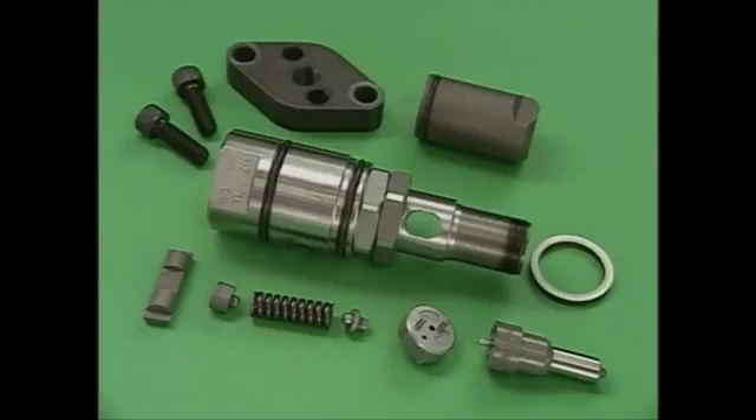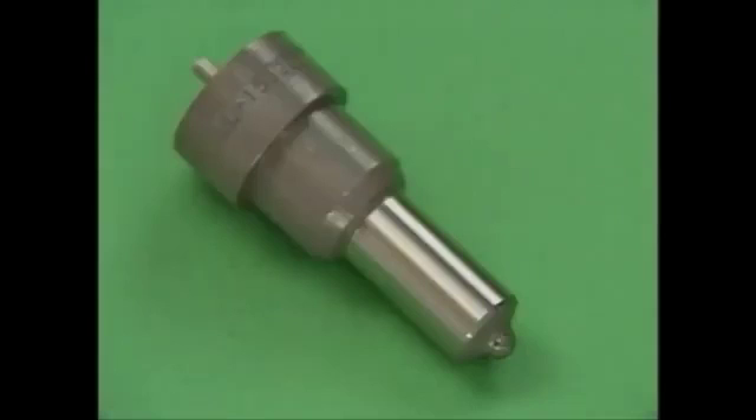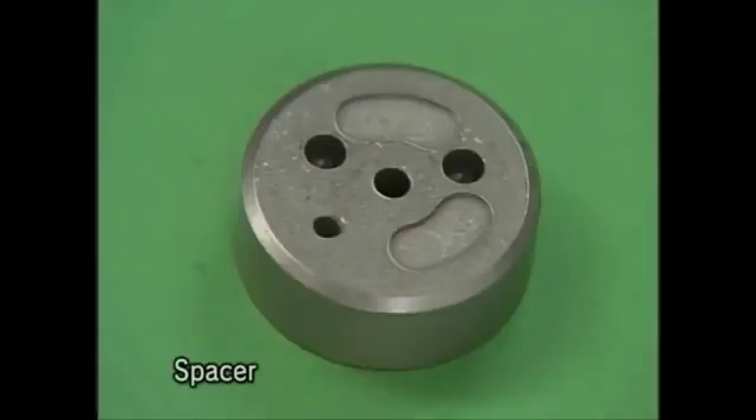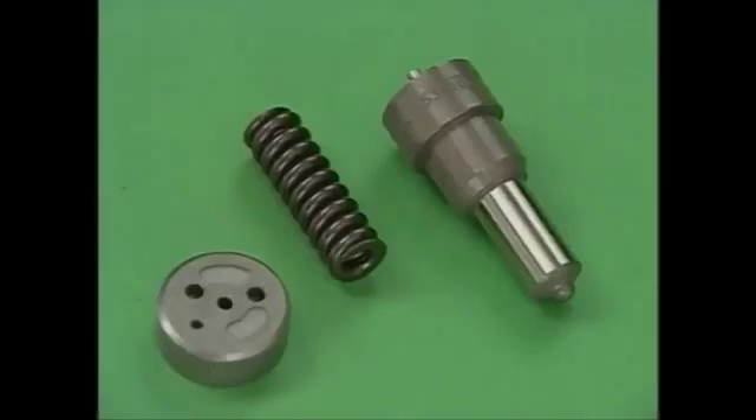Handle the disassembly with care not to damage the parts and clean them with washing oil. After cleaning, check the nozzles for corrosion or seized valves, and also check for worn springs or damaged spacers. It is recommended to maintain spare parts, keeping in mind that the average service life of a nozzle assembly is 2,000 to 3,000 hours.